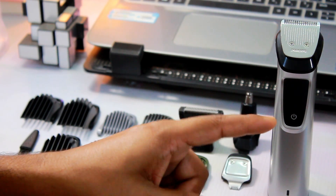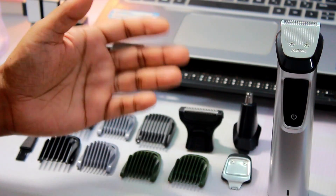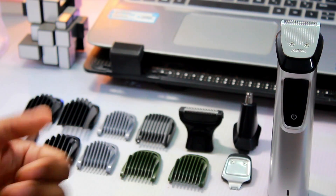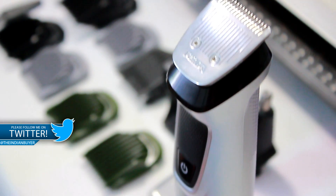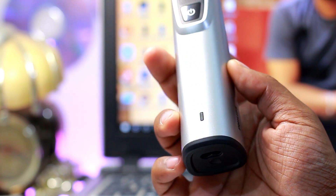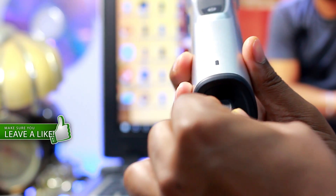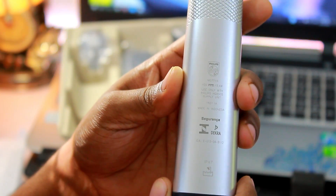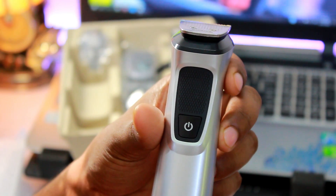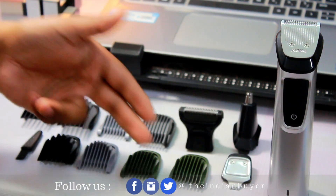It comes with an IPX7 rating, meaning it is completely shower-proof and you can use it during showers and clean it directly under tap water without worrying about damaging the internal circuitry. This multi-grooming trimmer is built to last and engineered to give reliable performance time after time. The trimmer parts never need to be oiled and its battery is compatible with all voltages worldwide, so it can be used anywhere without worrying about voltage differences. Philips gives a 5-year worldwide guarantee on this multi-grooming kit with an option to extend it by another year by registering on their official website. The trimmer weighs around 250 grams and the entire package including attachments weighs 450 grams.